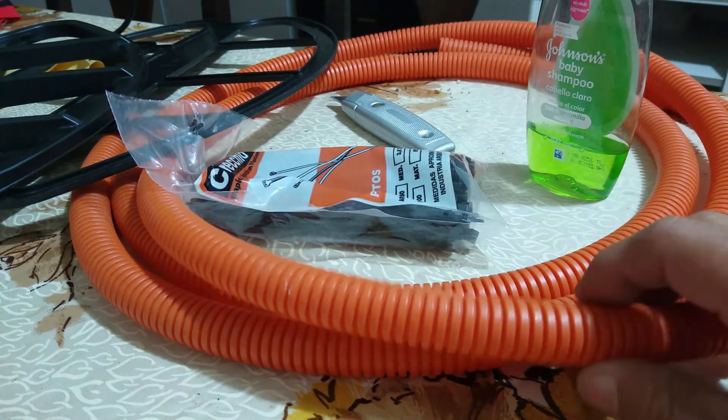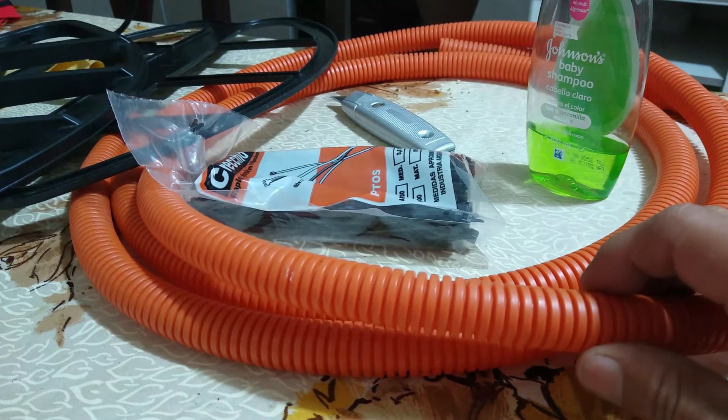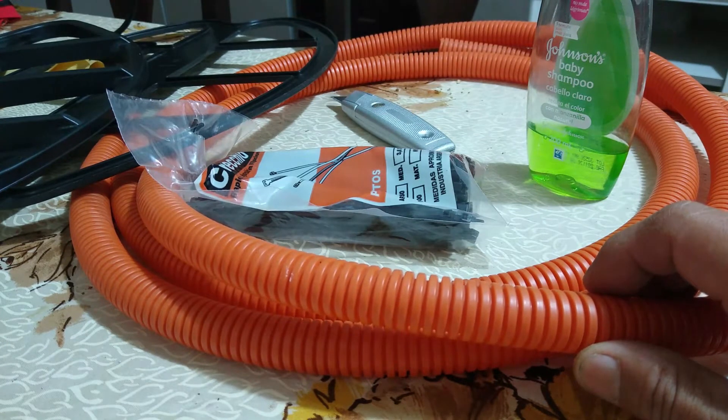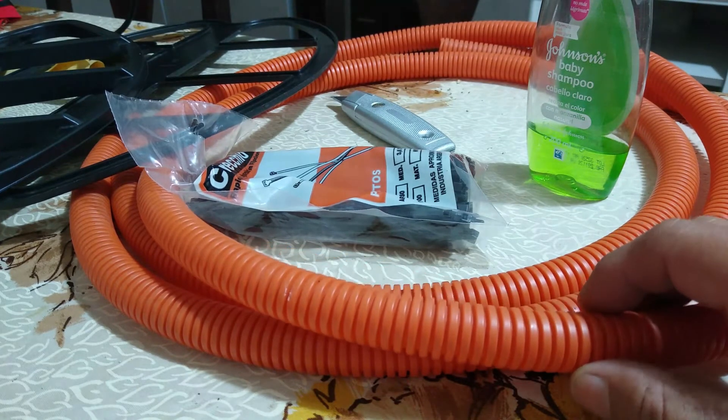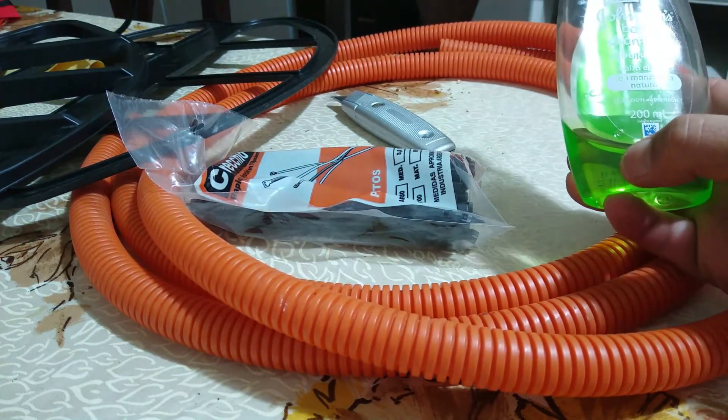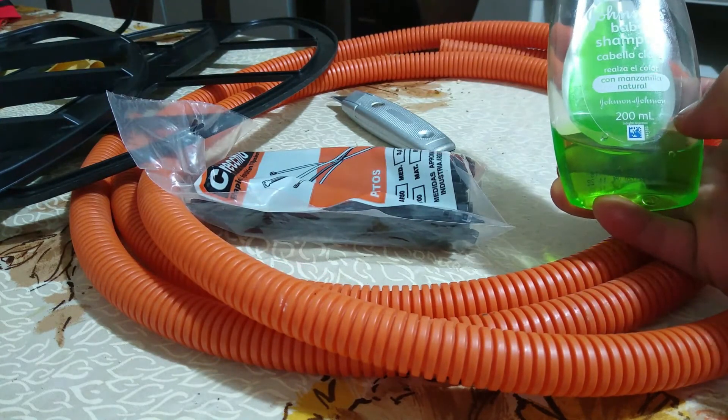Este caño viene en distintos colores. Yo conseguí este color naranja, pero viene, tengo entendido que viene en blanco, negro y naranja, creo que también verde.